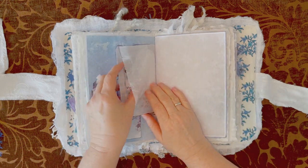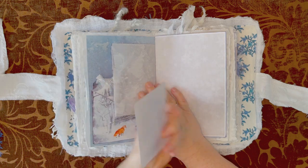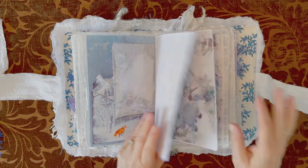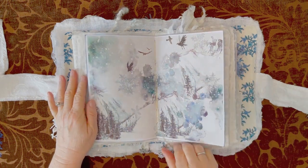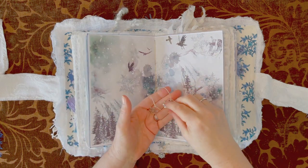Inside there is a journaling card. There's plenty of room to write here. Look at that spread — gorgeous. Look at the colors. Here's some more snowflakes.